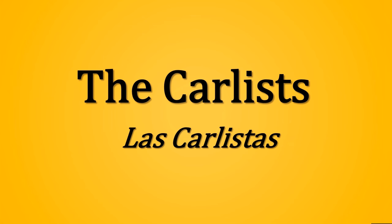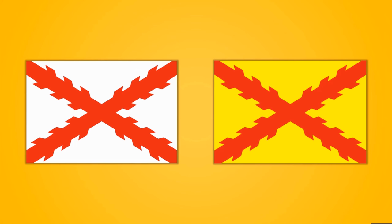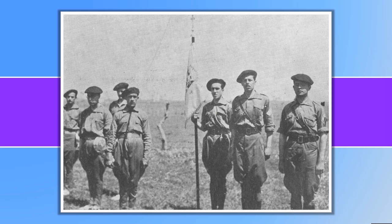Another faction under the Nationalist banner were the Carlists, who sought to reinstate the line of Don Carlos to the Spanish throne. They fought under various flags including the Burgundian cross on a white background and a variant with the Burgundian cross on a yellow background. When the Falange Española Tradicionalista y de las Juntas de Ofensiva Nacional-Sindicalista was formed by the merger of the Falangists and the Carlists, they adopted a flag featuring a smaller Burgundian cross in the center of a white field, which became known as the flag of traditionalism for the rest of the war.